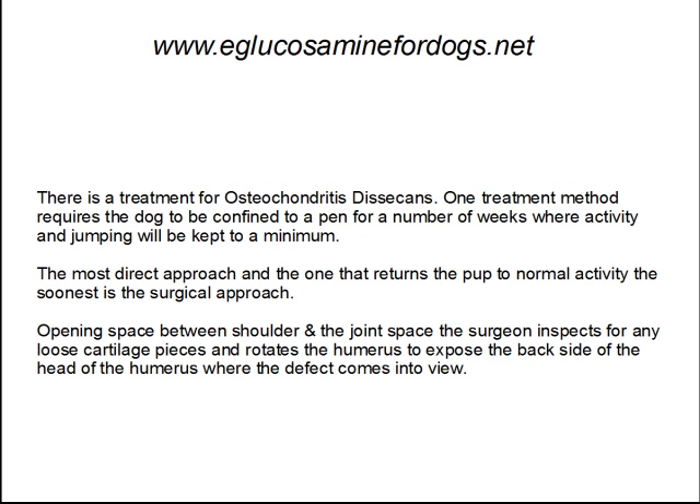There is a treatment for OCD. One treatment method requires the dog to be confined to a pen for a number of weeks, where activity and jumping will be kept to a minimum. The most direct approach, however, and the one that returns the pup to normal activity the soonest, is the surgical approach.